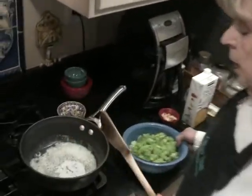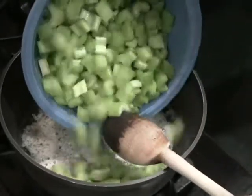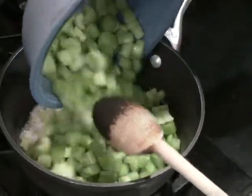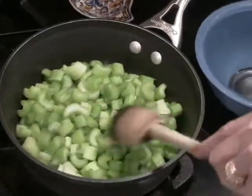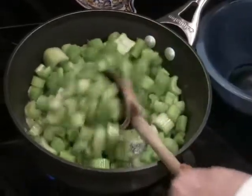I have 4 tablespoons of butter heating in this pan. I'm going to add a dozen stalks of celery that I've sliced up pretty fine. I'm going to let that sauté in that butter for a little bit.